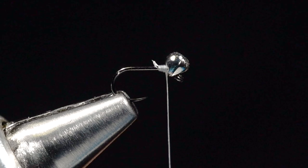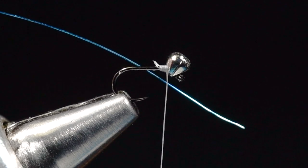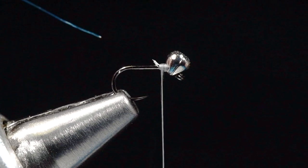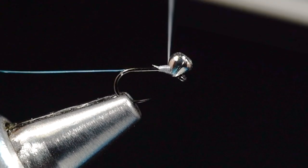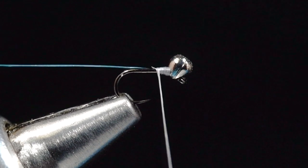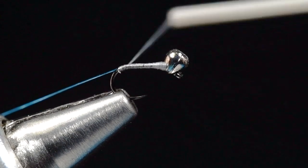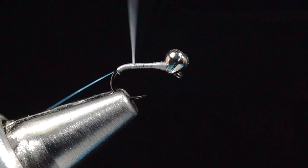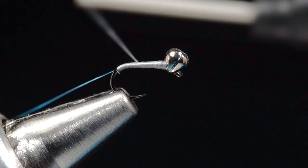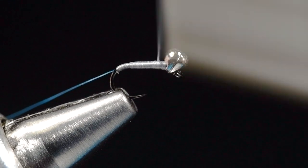I can cut that tag end off. Then I'm going to take a piece of blue wire — I've still got some blue Lagartun wire, but you can use any blue wire you have, just a fine size. I'm going to tie it in just up behind the bead, wrap back over it, keeping it along the near side of the hook, come just slightly around the bend, then forward again. I want to keep a fairly thin body. 14/0 thread lays really flat and nice, so I can make a nice smooth thread body with just a little bit of taper. This is not a hard fly to tie by any stretch.